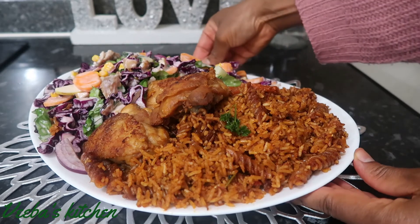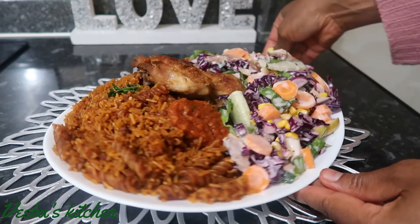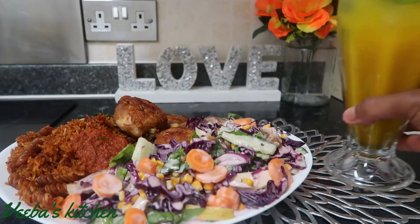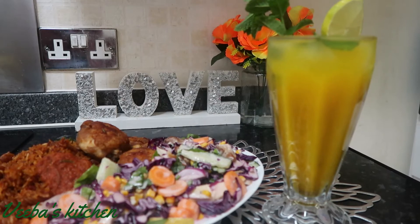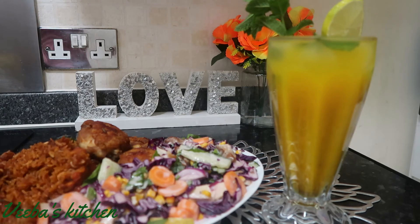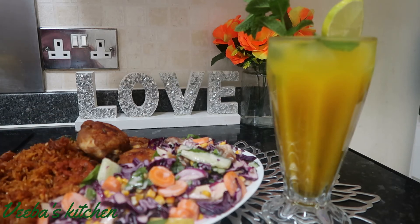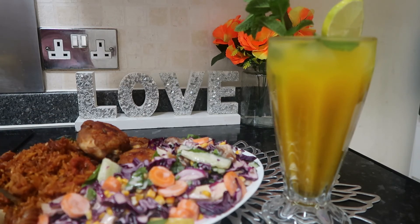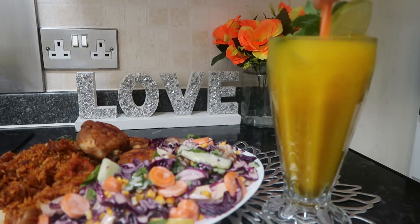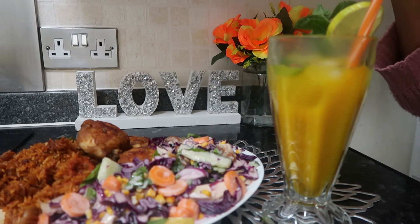The coleslaw is best served when chilled, so I allowed it to chill for about an hour and I really love the outcome — it's optional but I love it best when chilled. So beautiful! For more of my videos, please follow me on Instagram, like and follow my Facebook page, follow me on TikTok and Twitter for more updates, and subscribe to my YouTube channel so we can build this amazing family together. Thank you all for watching — see you in my next video, stay blessed, stay safe, bye!